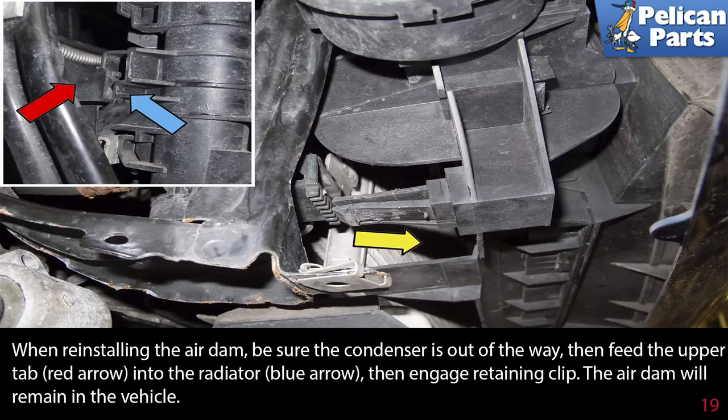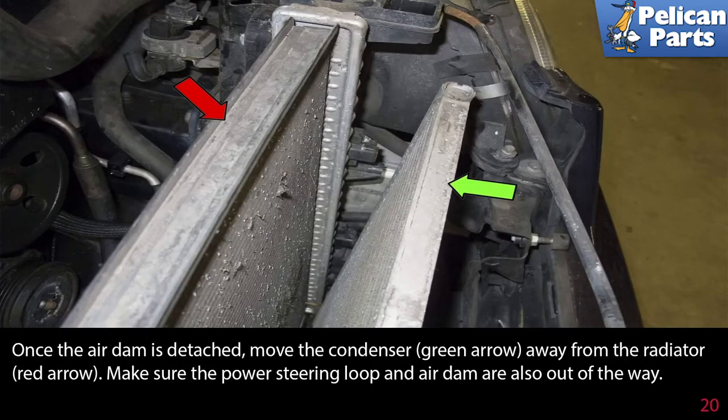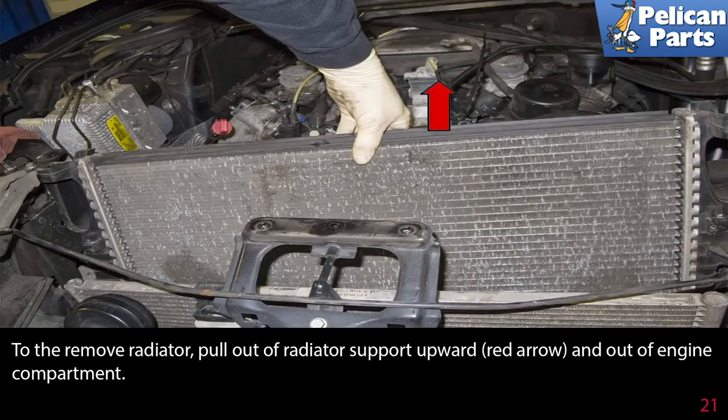When reinstalling the air dam, be sure the condenser is out of the way. Feed the upper tab into the radiator, then engage the retaining clip — the air dam will remain in the vehicle. Once the air dam is detached, move the condenser away from the radiator. Make sure the power steering loop and air dam are also out of the way. To remove the radiator, pull it up out of the radiator support and out of the engine compartment.